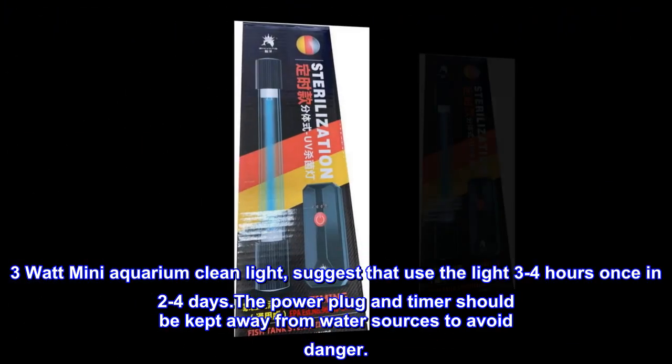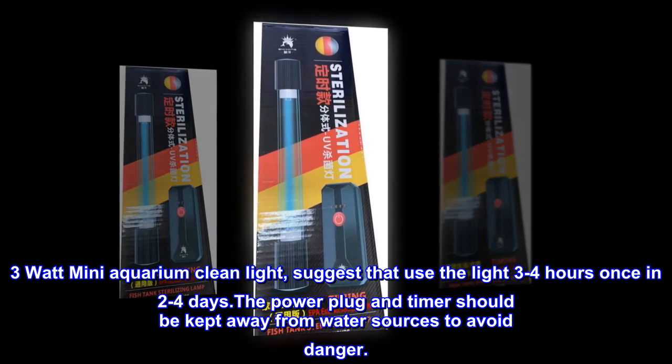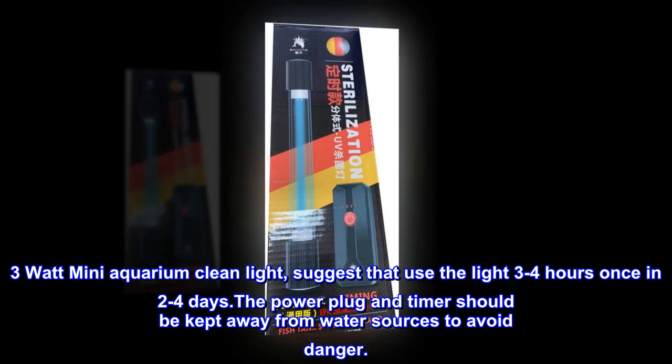3W Mini Aquarium Clean Light. Suggested use is 3–4 hours once every 2–4 days. The power plug and timer should be kept away from water sources to avoid danger.